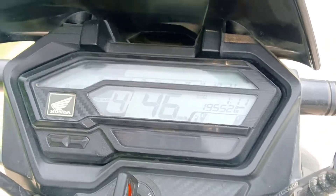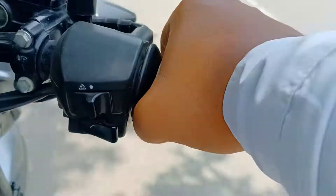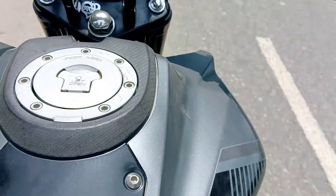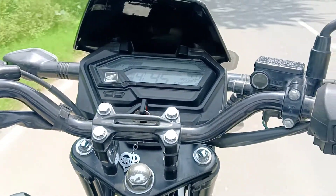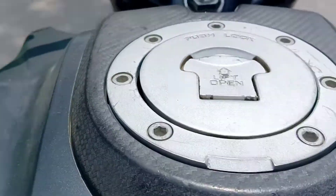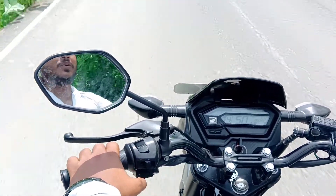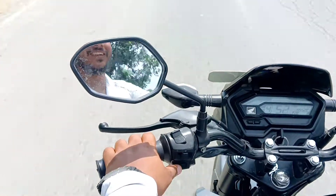This bike comes in four color options. The handlebar setup and controls are well-placed. It uses a 5-speed manual transmission. You can see the speedometer, fuel level indicator, and time display on the instrument cluster.